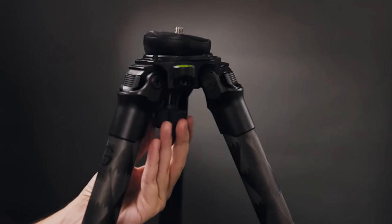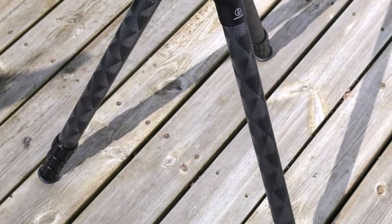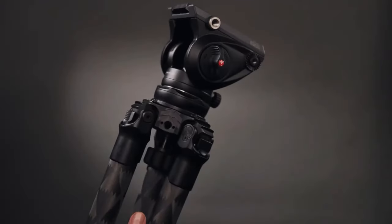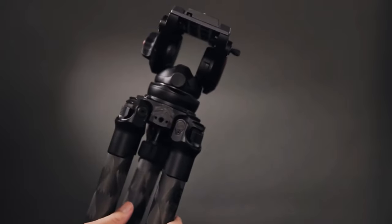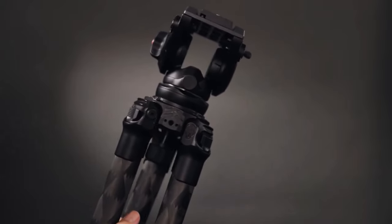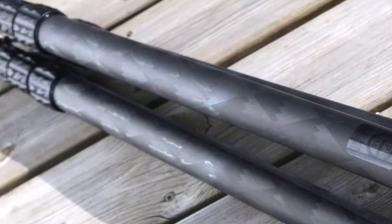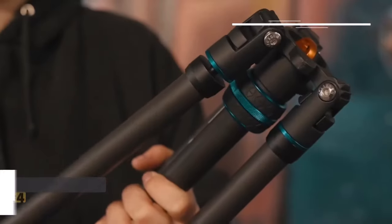Its flexible design allows for various configurations, ideal for capturing challenging shots, while its rubber feet conceal small spikes for enhanced stability. Although it may not be within reach for everyone, the Pro Media Gear TR344L delivers premium performance and functionality, making it a top choice for professionals seeking a reliable and adaptable video tripod.